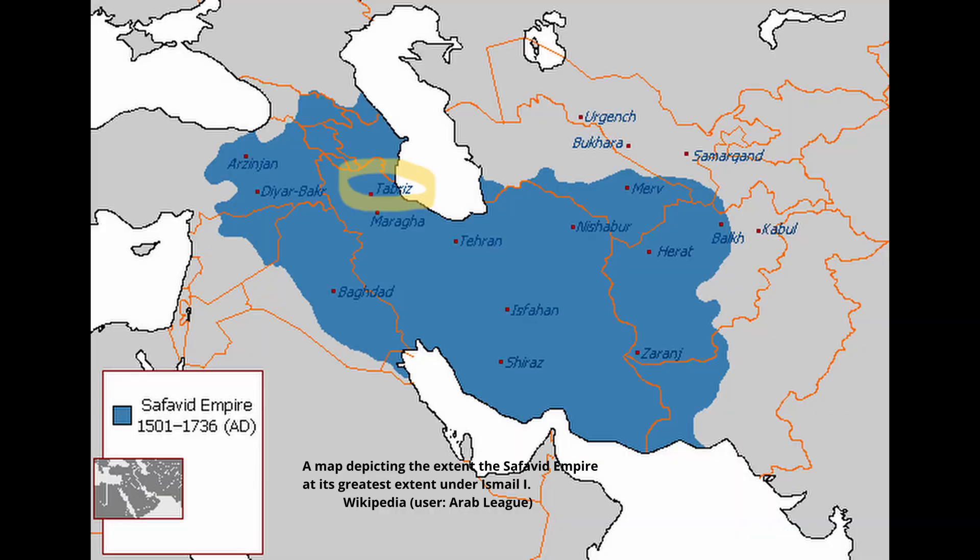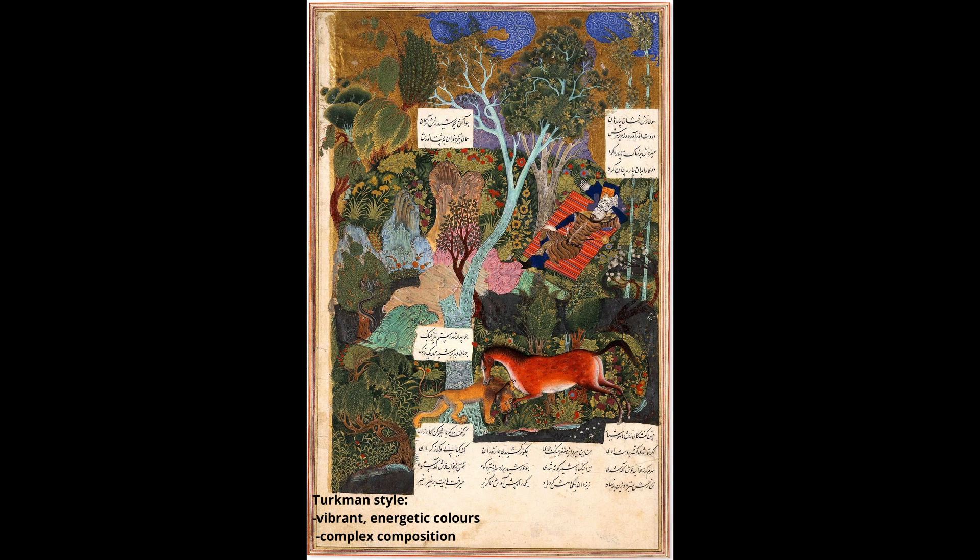He originally worked in the Turkmen style, which was dominant at the time in Tabriz. This painting is a good example of this artistic idiom — vibrant colors and complex compositions.